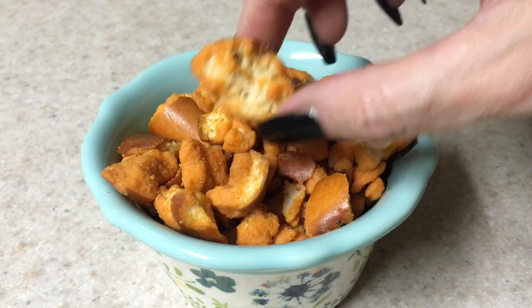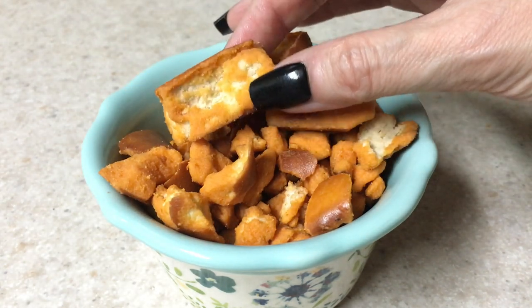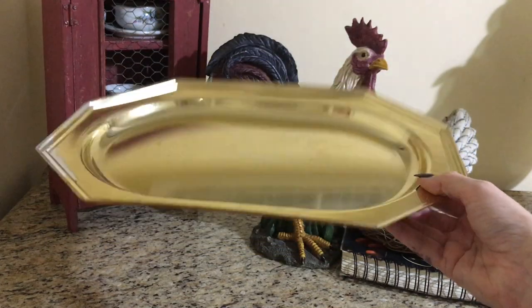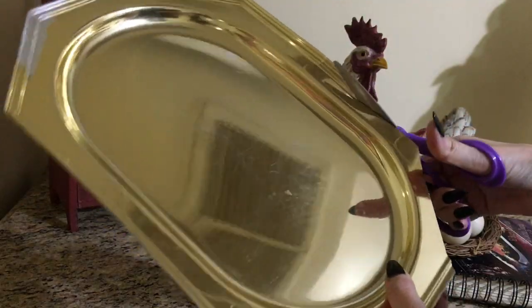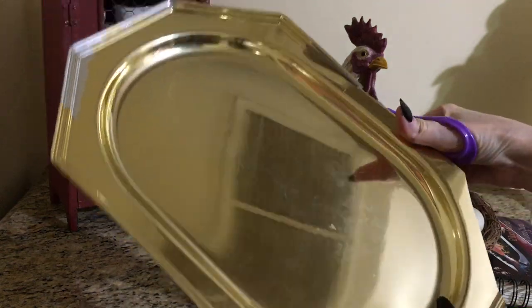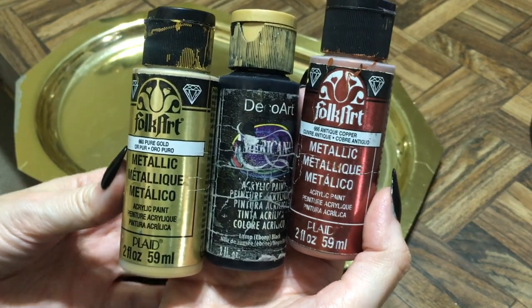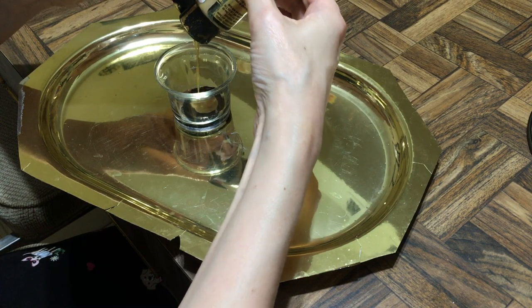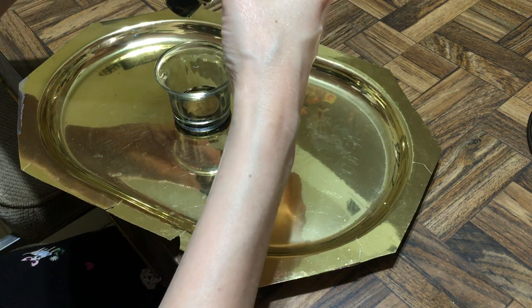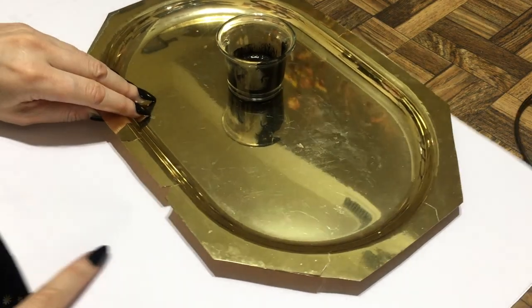I eat them all year round, like every single weekend. But I just wanted to share with you a simple, cute, and easy idea on how to display them for Halloween. I typically share sweet stuff for Halloween like decorated cupcakes and cakes, but this year I just want to change things a bit. So instead, I'm taking a gold tray — it's a plastic one — and I'm cutting the edges of this because I needed the edges to be flat.